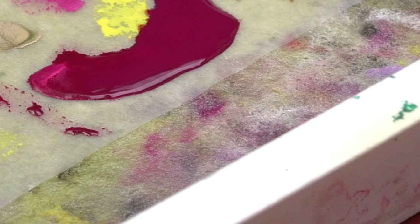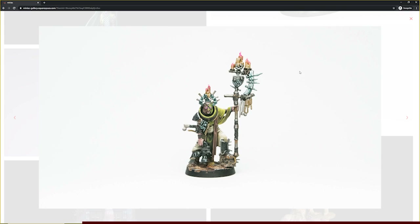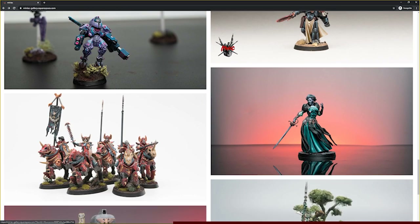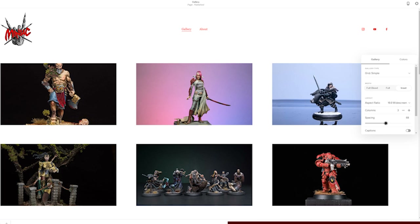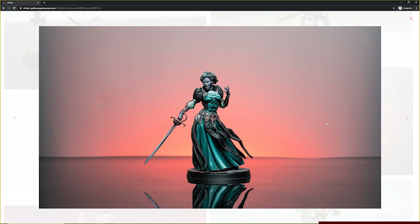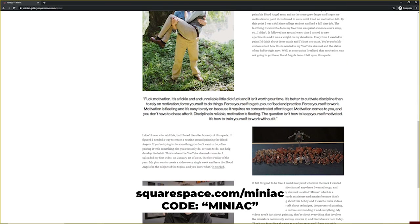Before moving on to the next tip, let's hear a word from our sponsor. I don't have a personal gallery for my miniature painting art, so when Squarespace reached out to sponsor my video, I took it as an opportunity to use their platform to build a dedicated gallery for myself. A gallery like this is useful — for those that don't know what miniature painting is, which is like half of my family, this shows them in a succinct way. Importing images and dealing with alignment is made easy, all while creating a website that just looks awesome. It's important that your gallery shows your work while also being functional and beautiful. If you want to set up a miniature art gallery, head to squarespace.com/miniac to save 10% off your first purchase of a website or domain using the code MINIAC.